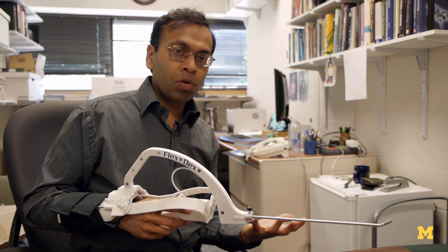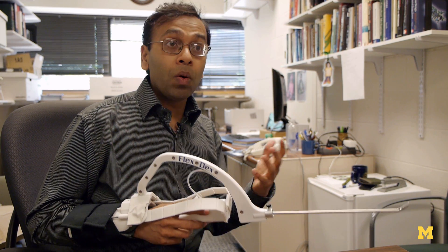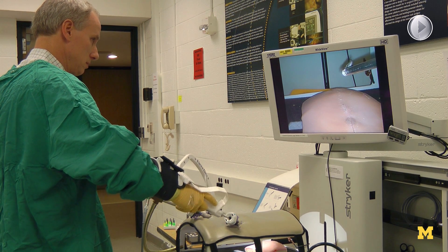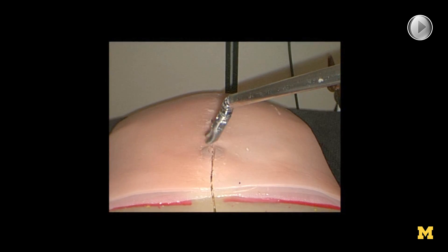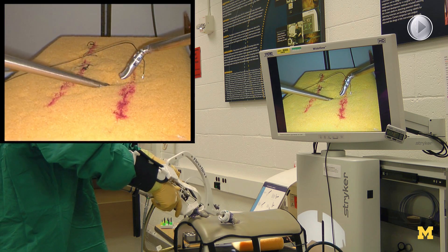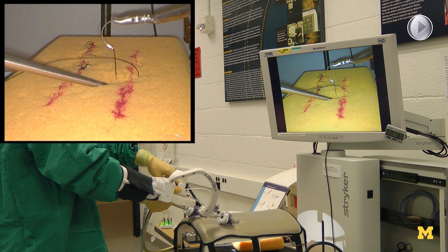And that's the key thing. Until now, such capability of enhanced dexterity and intuitive control was available only via robots. This is the first time where we have been able to accomplish similar functionality via purely mechanical design without the use of any sensors, actuators, or computer control, which is what makes the design very low cost and very robust.